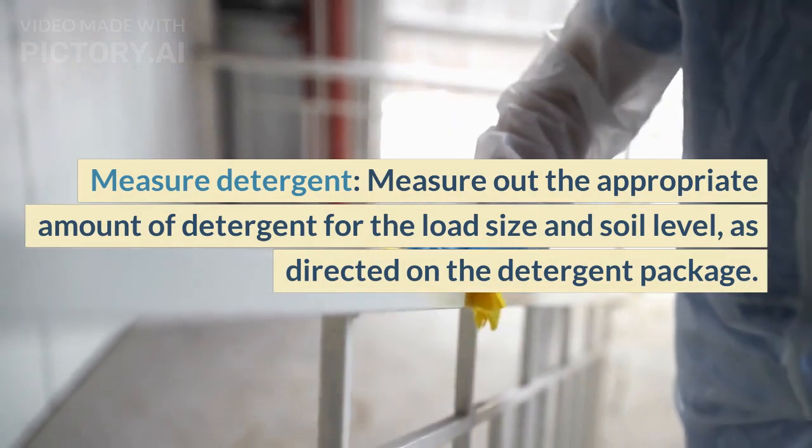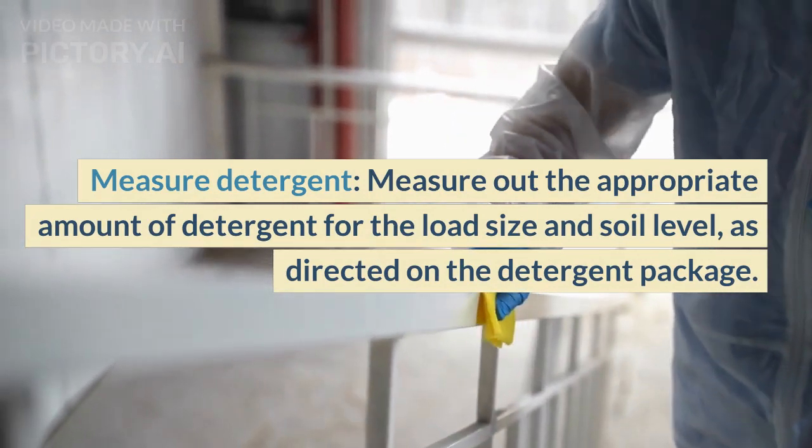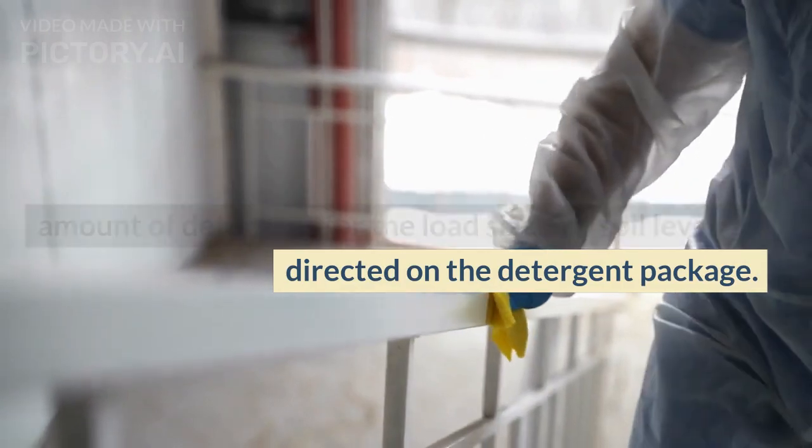Measure out the appropriate amount of detergent for the load size and soil level, as directed on the detergent package.